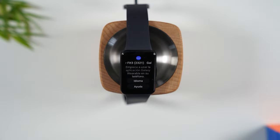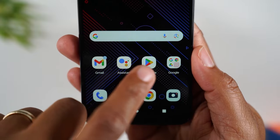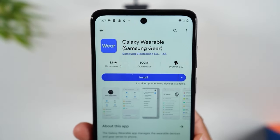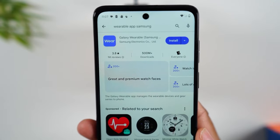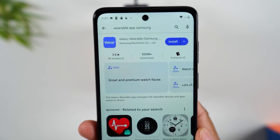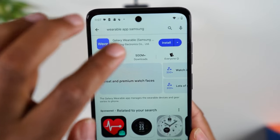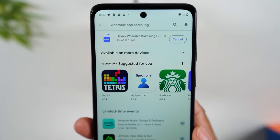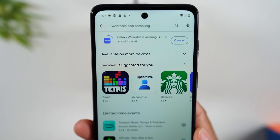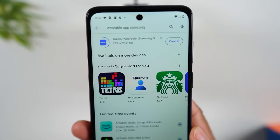All you have to do is on your phone, go to the Play Store app and do a search. Just type in 'wearable app Samsung' or 'Galaxy Wearable' — either one is fine. This is the app that will come up and this is the app you'll need to download. This will allow you to sync your Samsung Galaxy Fit 3 with any Android phone. It's not a large app and it should download fairly quickly.